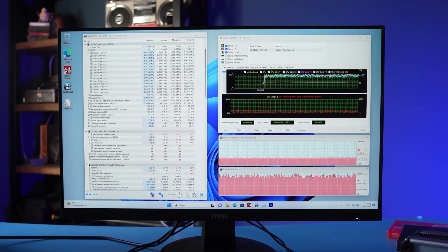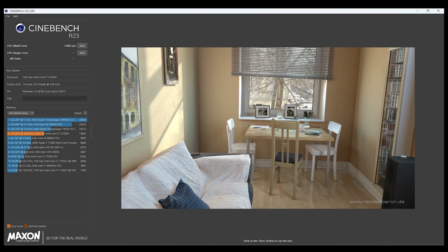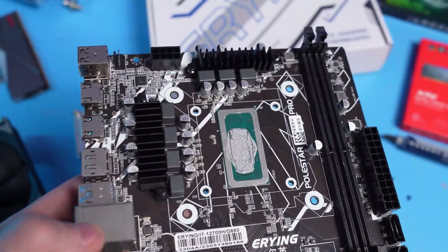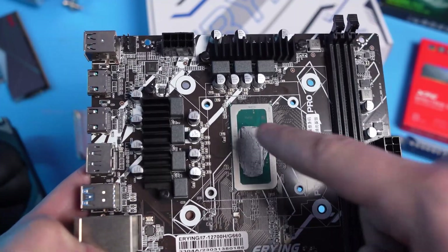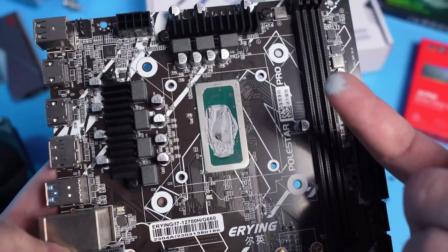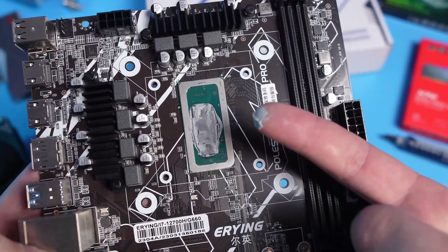In Cinebench R23, the situation is similar — clock speed is about 3.3 GHz and the CPU thermal throttles. The result is 14,000 points, only 10% faster than the i5-12400, which also has 6 P-Cores and no E-Cores. Why? I assumed the manufacturer used poor quality thermal paste. Under the lid, indeed, a strange grey lump-like substance was found in large quantities.